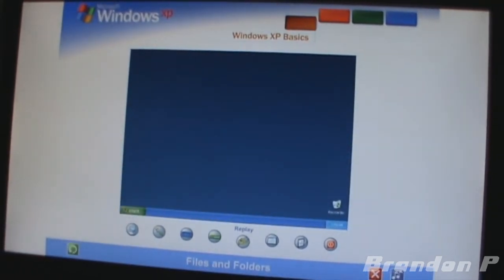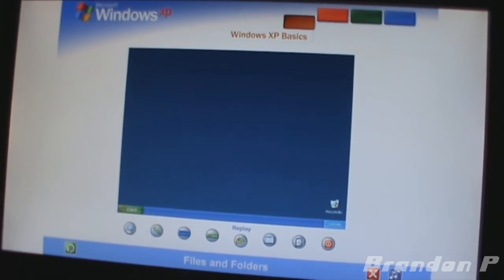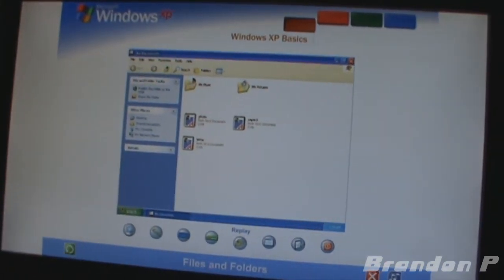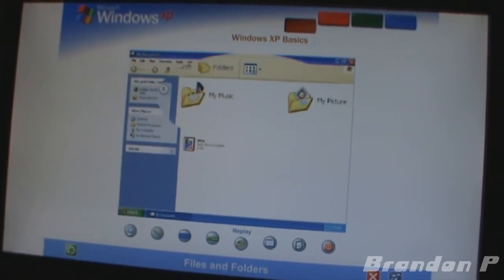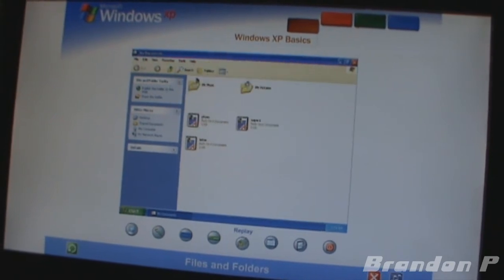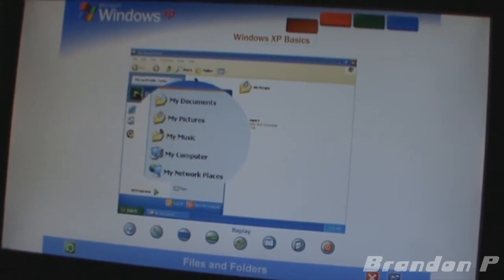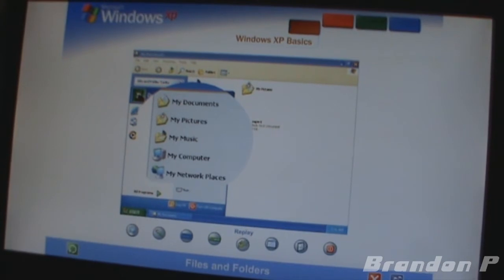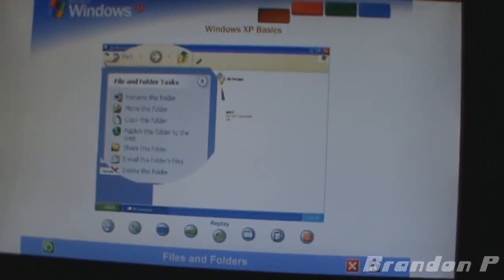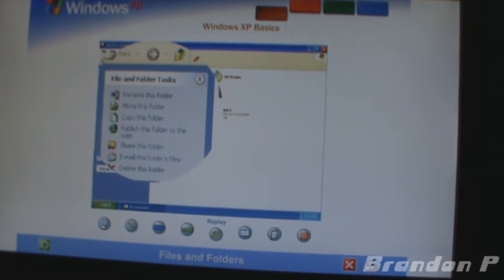Files and Folders: your computer is like a desk with file drawers — each piece of work or file can be stored in a folder. Windows XP makes it easy to store files where they make the most sense. Place text, image, and music files in the folders titled My Documents, My Pictures, and My Music — they also offer convenient links to the tasks you'll perform most often.